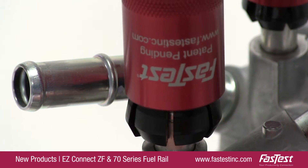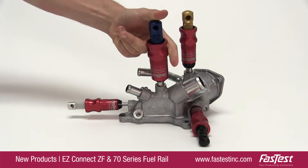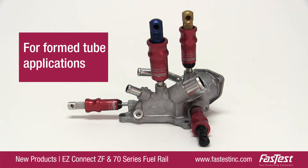The ZF's auto-aligning seal and lightweight design provide operators with an easy, dependable connection for form tube applications.